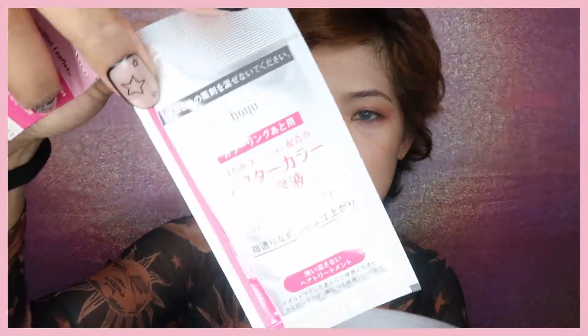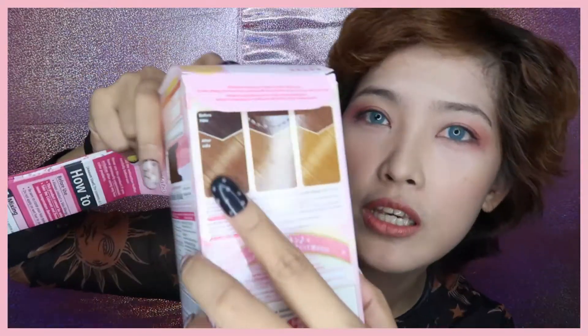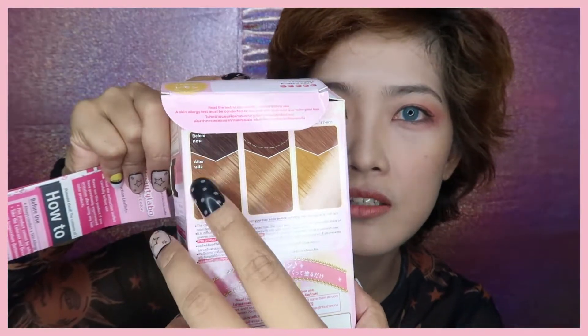Wow, it looks like a tumbler! So again, it has the developer, it has the colorant Honey Lemon, and it has the after hair color treatment. My hair color is a little bit brownish, and it says here if your hair is like this, then it will turn out like this. I'd like to thank Beauty Label Philippines on their IG for sending me six boxes of these hair colors — they've got four colors: Honey Lemon, Cherry Pink, Silky Ash, and Olive Green.